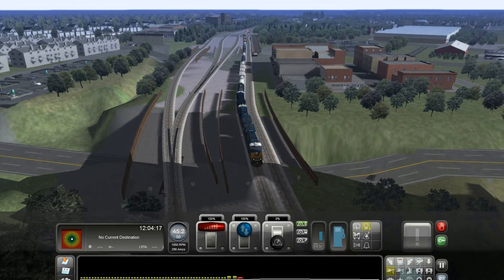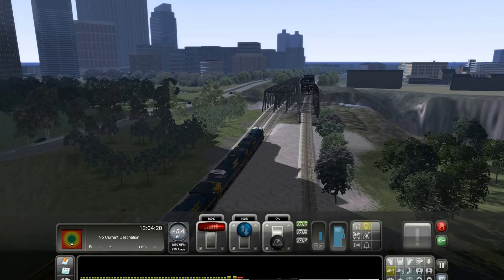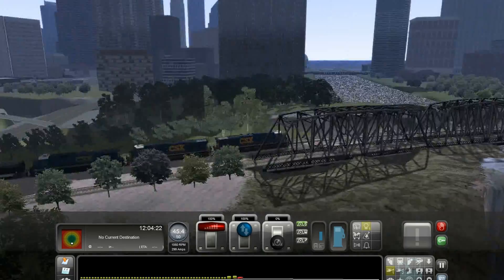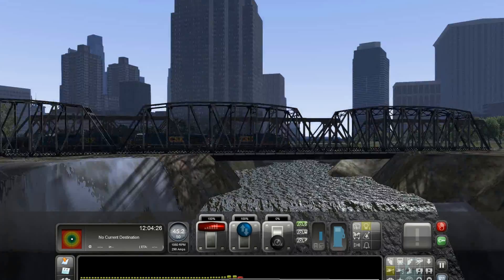I put some trees in there — oh, I missed some trees right there. Oops, I missed a few trees there, but that's okay. Coming across High Falls, one of my favorite views.